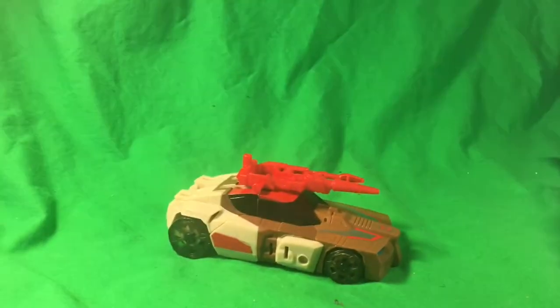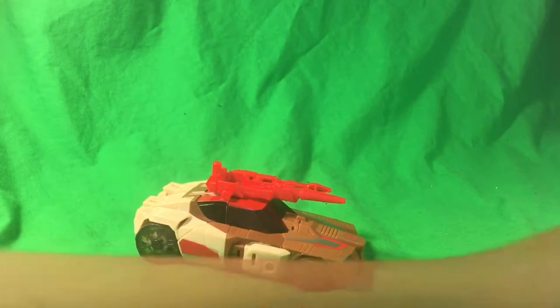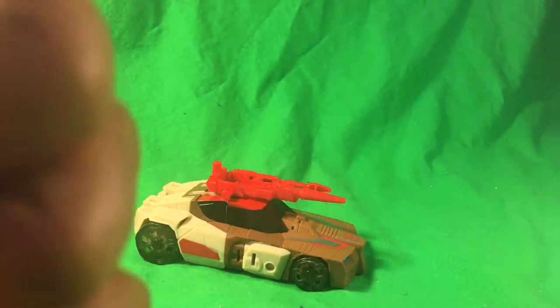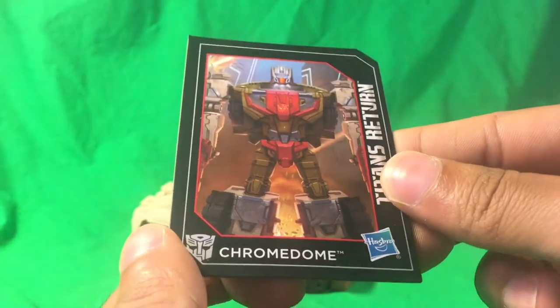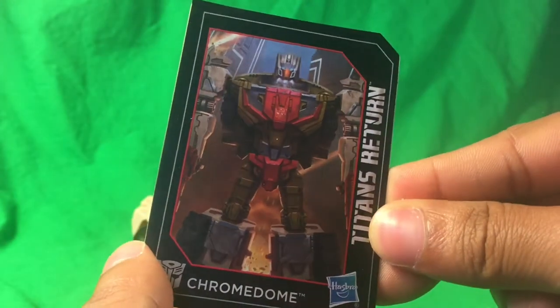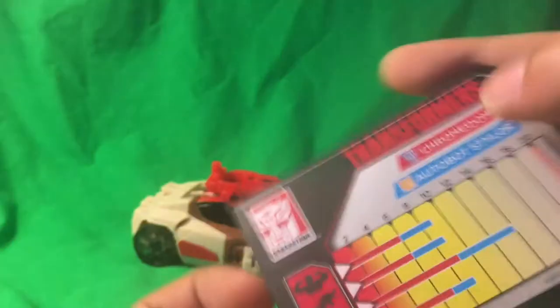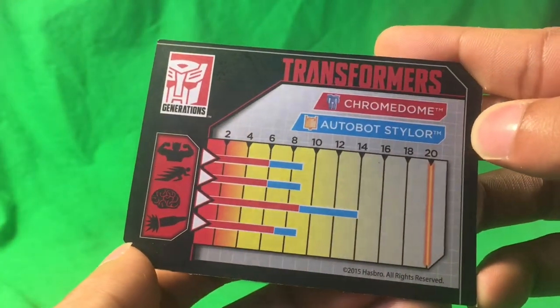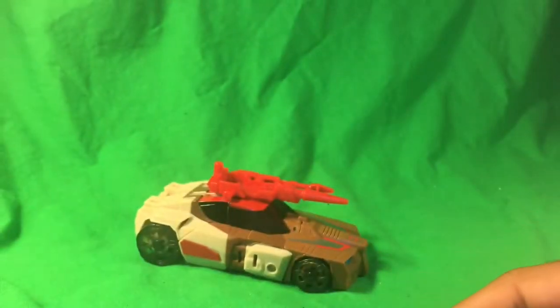I'm going to remove little Chrome Dome over here. Chrome Dome also comes with his collector's card, much like the other figures. This is the same as the box art — Titans Return, Chrome Dome, Hasbro. Here's the stats if you want to read all that.